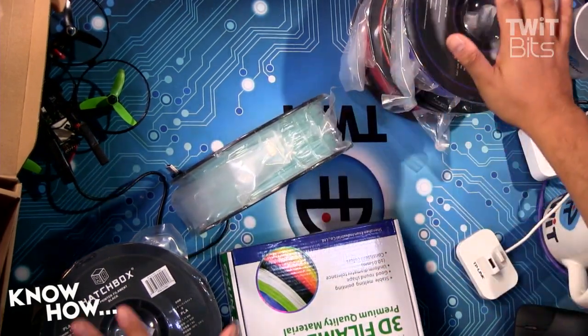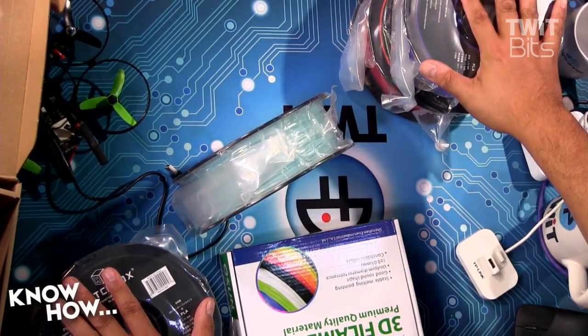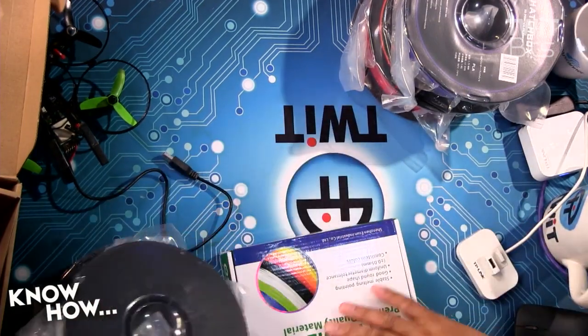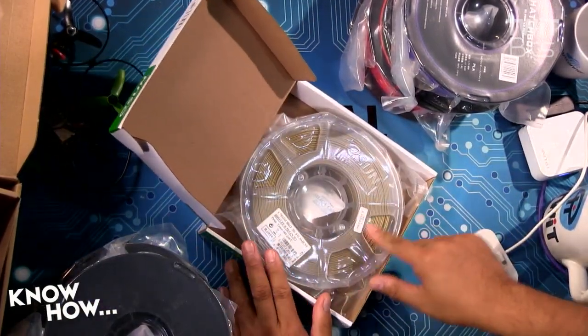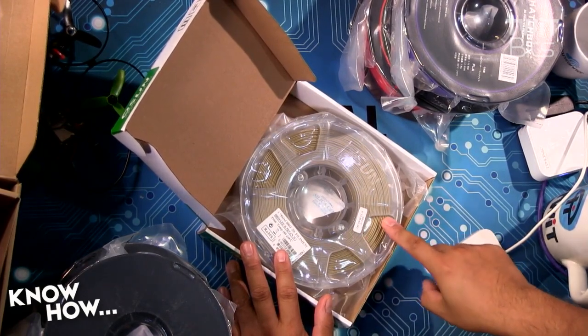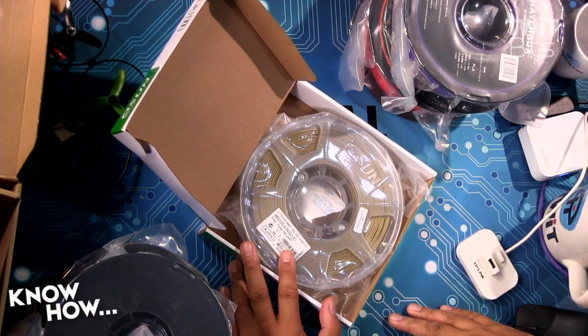It's a bit more expensive — you can expect to pay somewhere between $22 and $30 for one of these spools. And then there's also stuff like this — a specialty filament that gives it a copper color. I was thinking about using this for steampunk goggles to get that brass look.